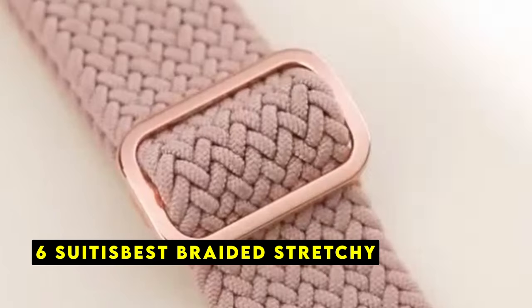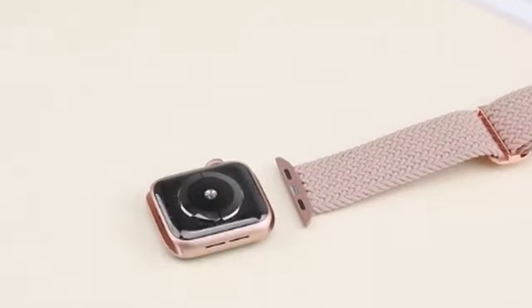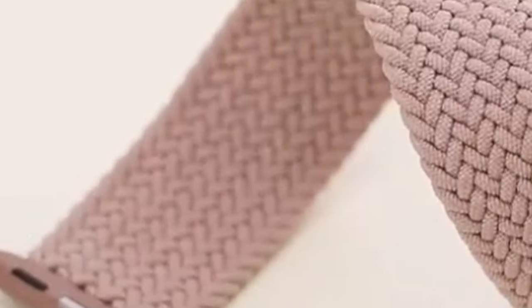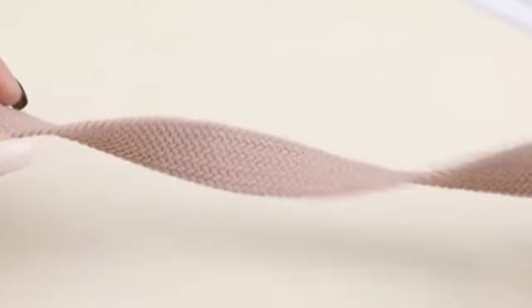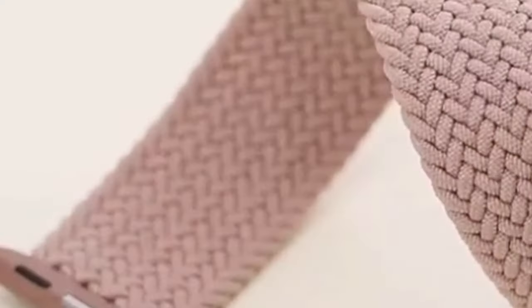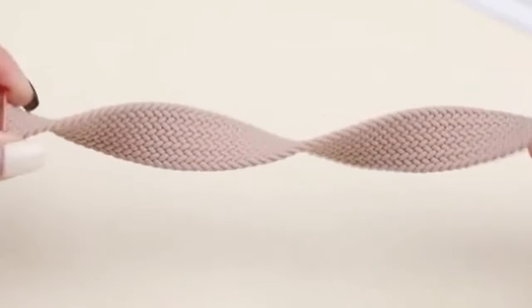At number 6 is Sudisbest Braided Stretchy. The Sudisbest Stretchy band is a stylish and comfortable accessory designed to complement your Apple Watch 10. Made from high-quality polyamide with a fabric weave, this band is both skin-friendly and breathable, ensuring a comfortable wearing experience throughout the day. One of the standout features is its adjustable design — the slider ring allows you to easily tighten or loosen the band to achieve the perfect fit. This eliminates the need for buckles or clasps, providing a hassle-free and secure wearing experience. The band's stretchable nature makes it suitable for a wide range of wrist sizes, accommodating both women and men.